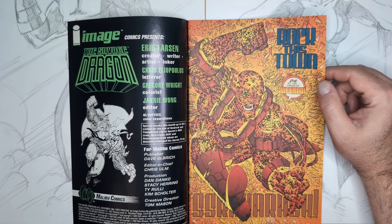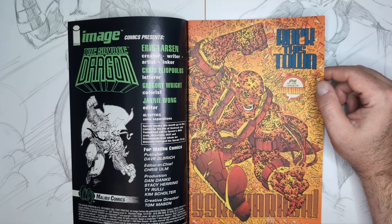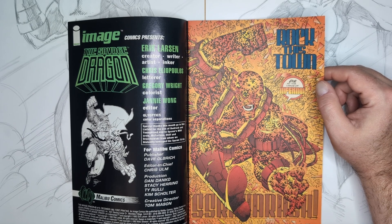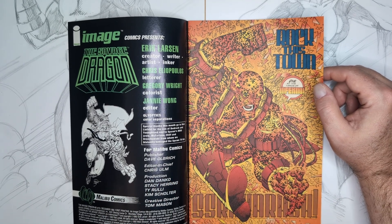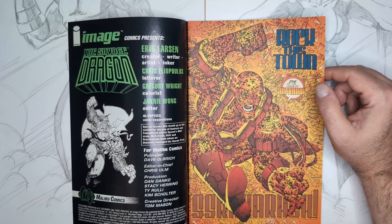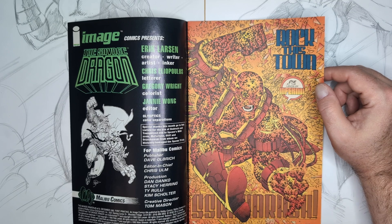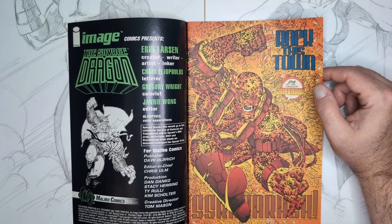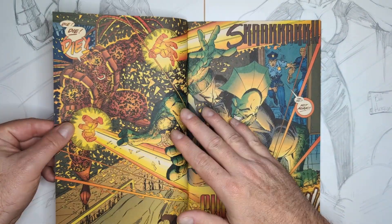The special thanks this month go to Rob Liefeld for the use of Bedrock and Youngblood, and to Spawn's crew — McFarlane, Olaf, and Orzakowski — for whom they blatantly homage the Spawn TV bit. I thought it was a planned thing between Larson and McFarlane, but apparently it wasn't. We'll get to that.